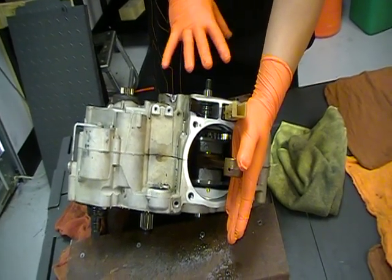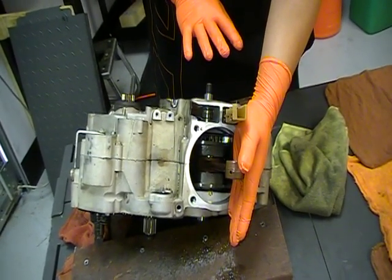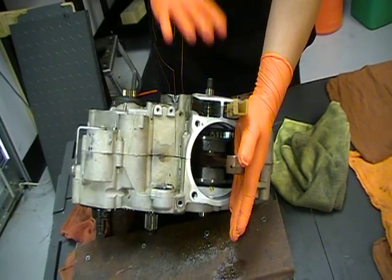I'm going to take a break real quick, set up a measuring device, and then I'll show you how to measure that, and then we'll get into splitting the cases.